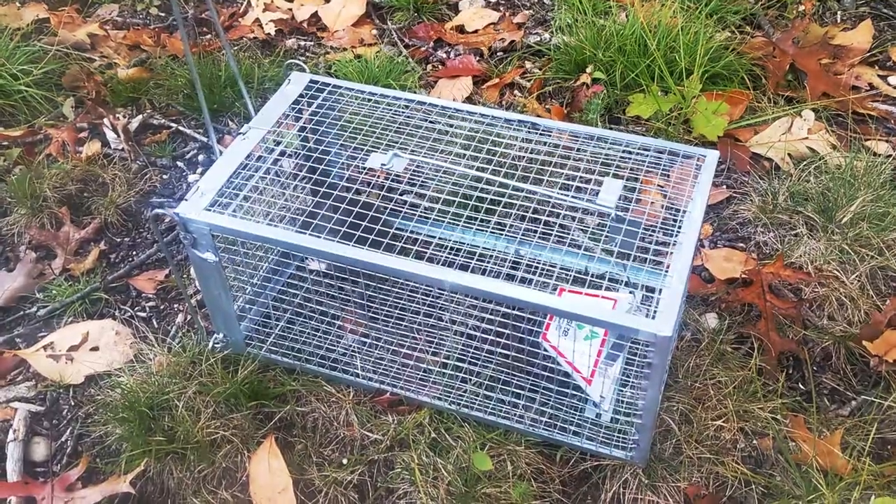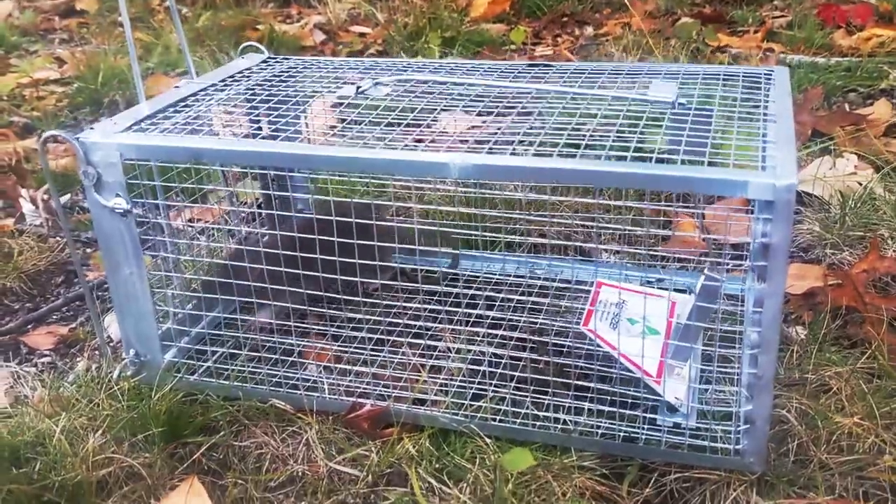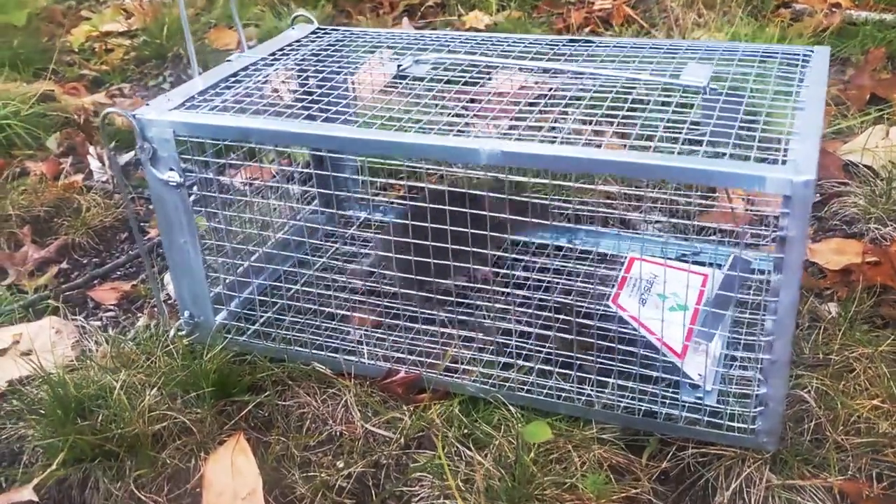Here in the next morning after we set up our trap, we have ourselves a little visitor, and we are going to find a new place for it to stay.